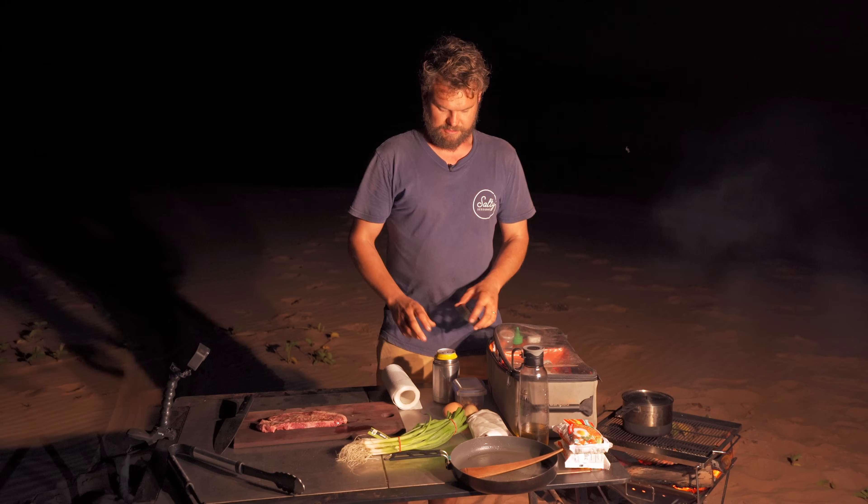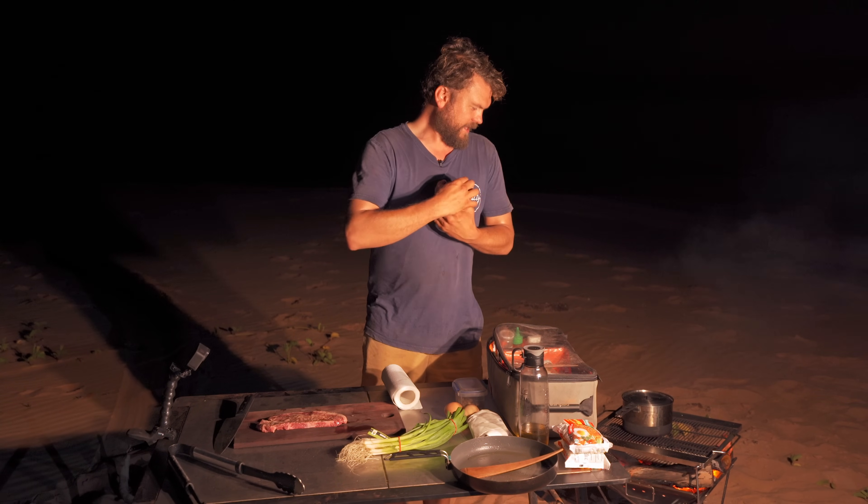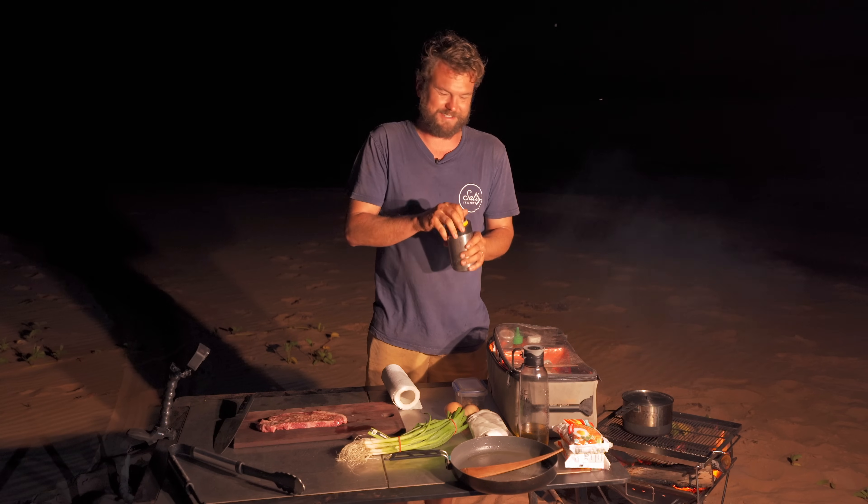First things first — beer. Colonial IPA. You know the deal. Mother's milk. God, I do love this beer though, seriously.